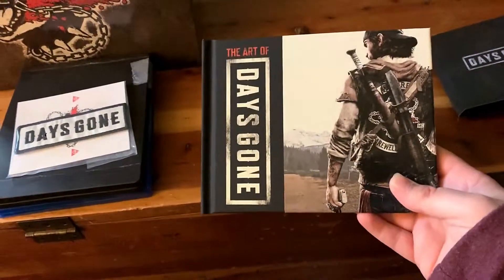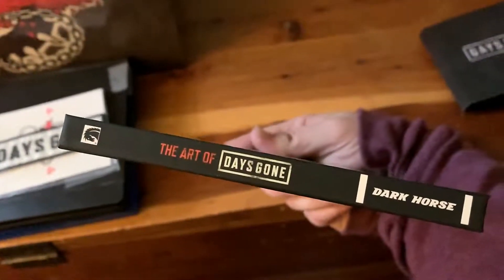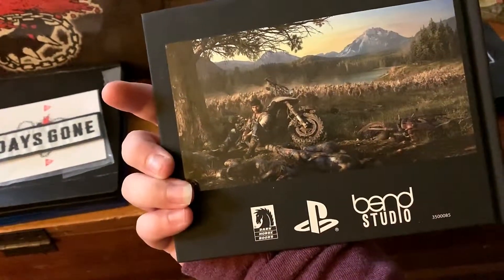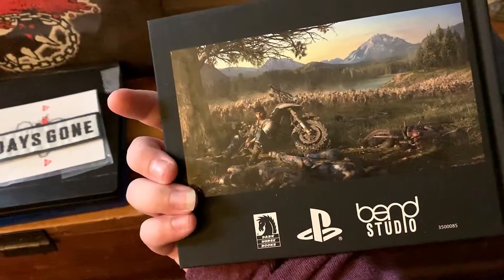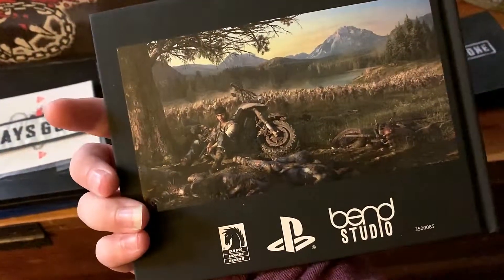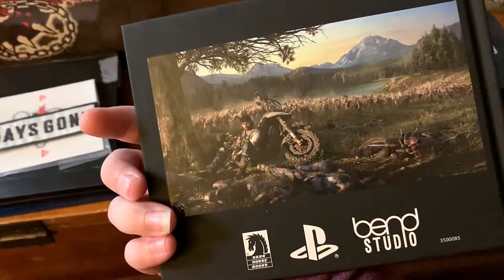The next thing is the mini art book, which is pretty cool. It shows a character on the front — 'The Art of Days Gone' by Dark Horse. It shows the picture that I think is used for the front of the box — this is the whole image, the larger version used for the actual box rather than the smaller version on the case.